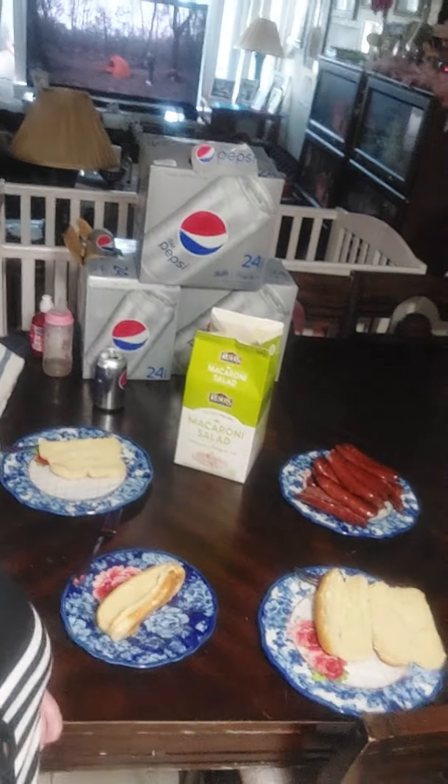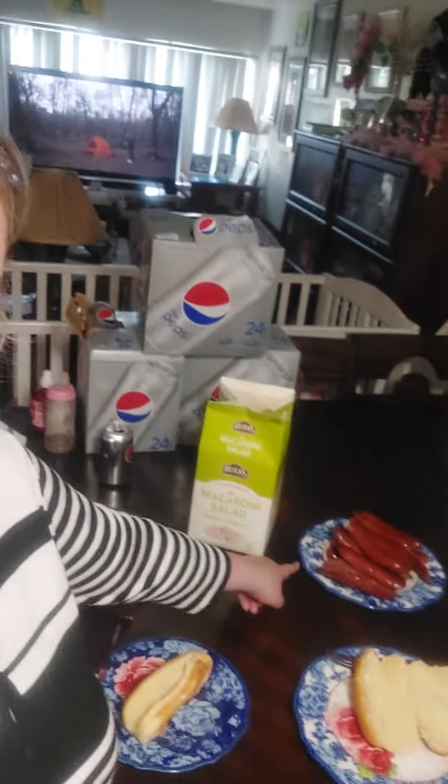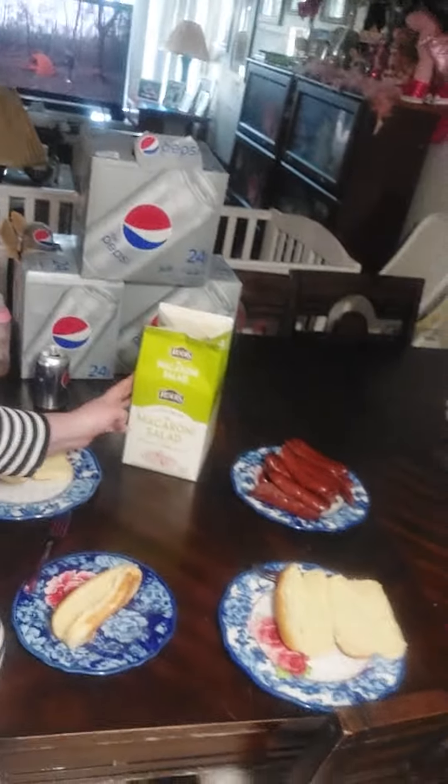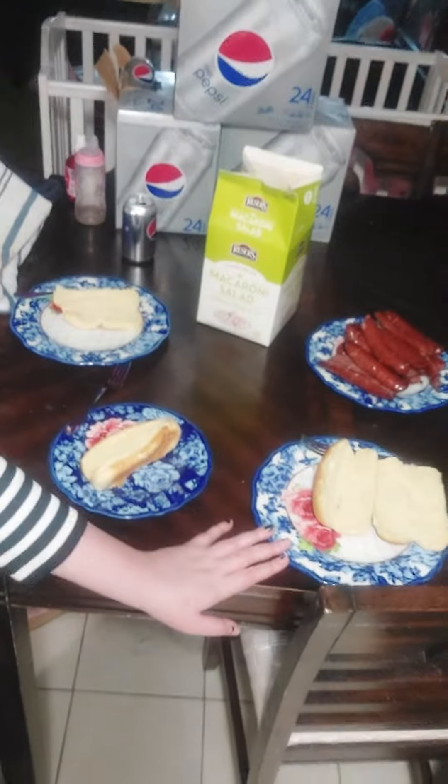Here it is. I'm back. Here's the hot dogs that I fried and did on a plate. Here's the macaroni salad. Here are the buns. And now I'm going to dish everybody up.